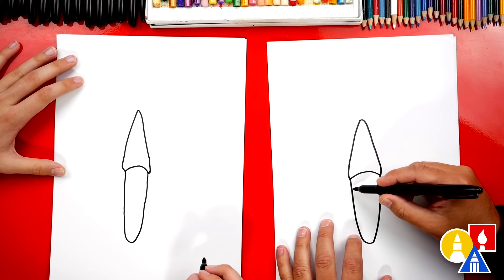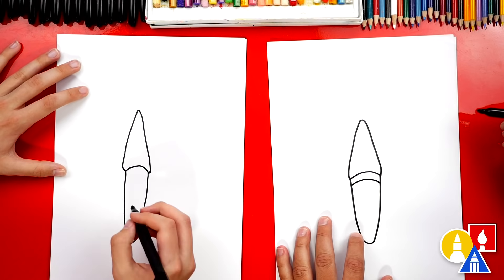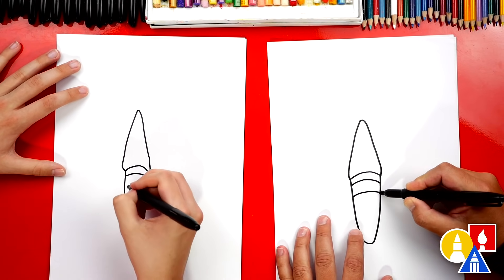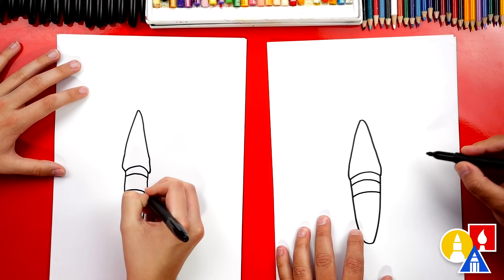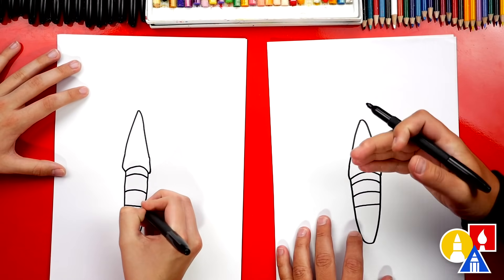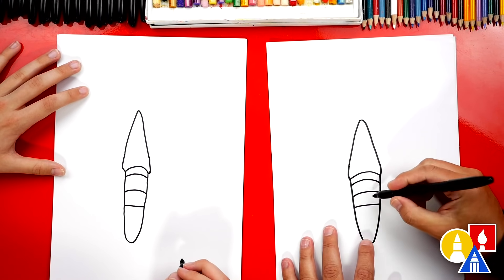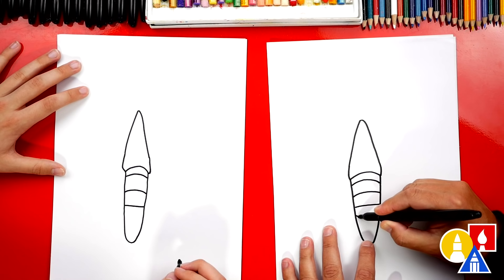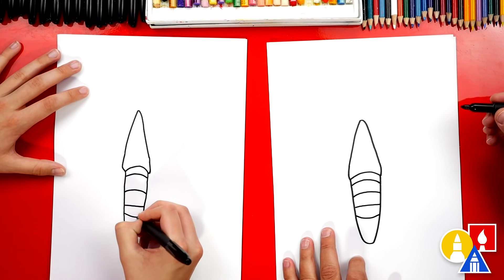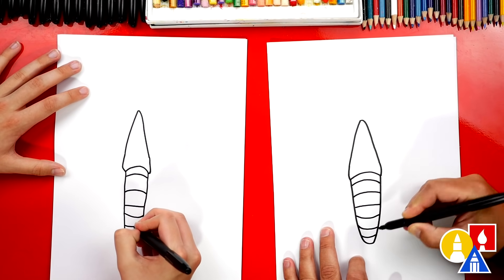Let's also add more details to the tail. We're gonna draw a curve right here at the top. Then we're gonna draw another segment just below that, and then let's draw this one straight. We're gonna try to make these contour lines add three dimension to the tail. So the next segment underneath, we're gonna curve the other way. Let's add a couple more — one, two — at the very bottom.